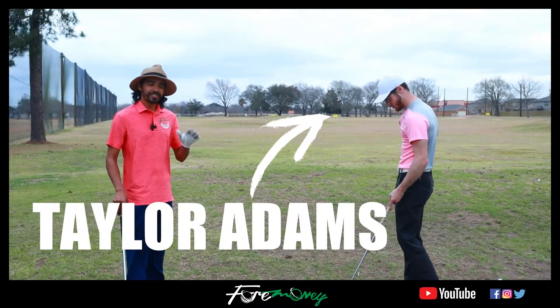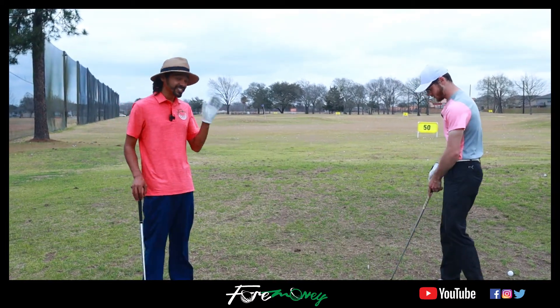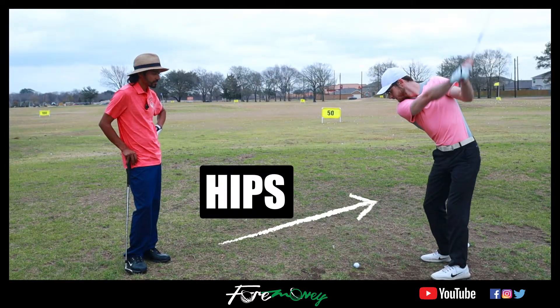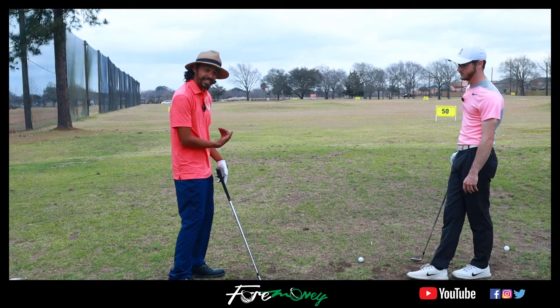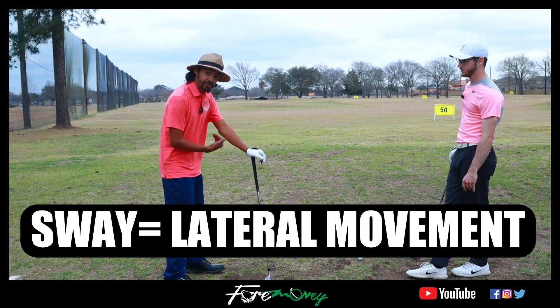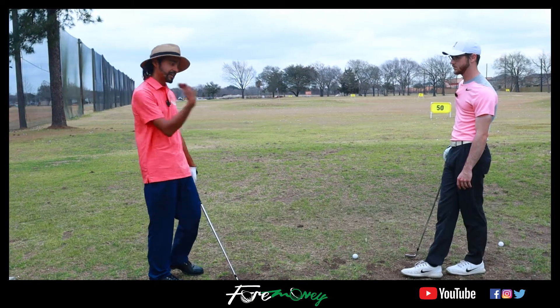One thing I've learned from watching Taylor and playing with him is that he uses his hips very much to generate power. My tendency when I play golf — I grew up playing baseball — so I think I've got to move into the ball. Taylor has given me some tips before about swaying too much.